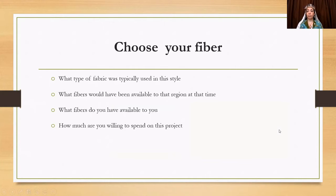Once you've decided on your garment, choose your fiber. What type of fabric was typically used in this style — wool, cotton, linen? What fibers would have been available in that region at the time? England would have different available fibers than India, China, or the Middle East. Also consider what fibers you have available to you, since some period sheep breeds may be nearly impossible to get or incredibly expensive. You have to make concessions for what you can afford. How much are you willing to spend on the project?